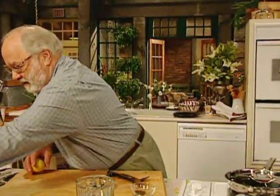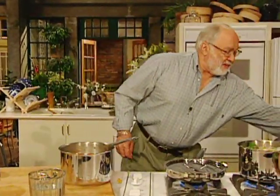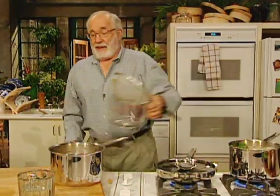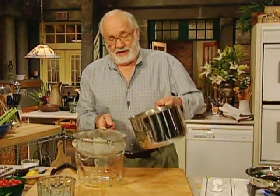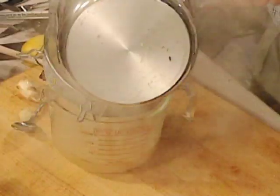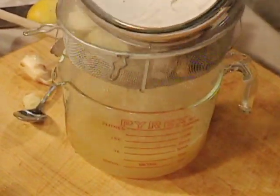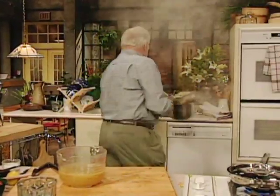Now I'll show you what we do with this right now. We take this pot of stock that's been cooking for a while. Get ourselves a strainer and pour it through the sieve. That's all. All that stuff has had all the goodness cooked out of it, so don't worry about it anymore.